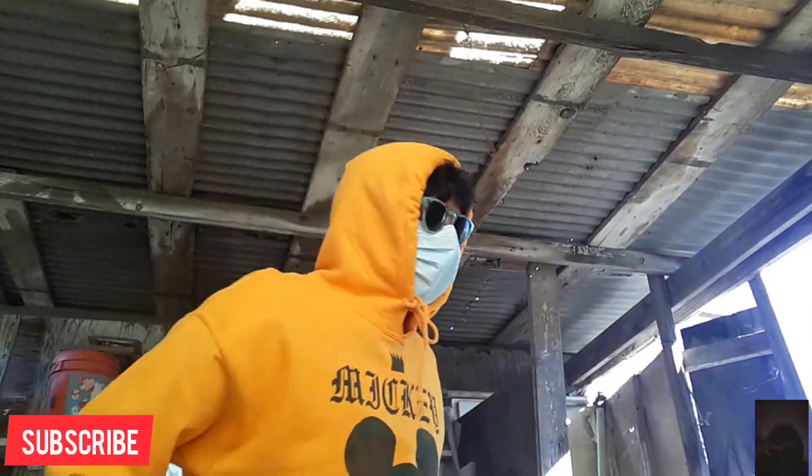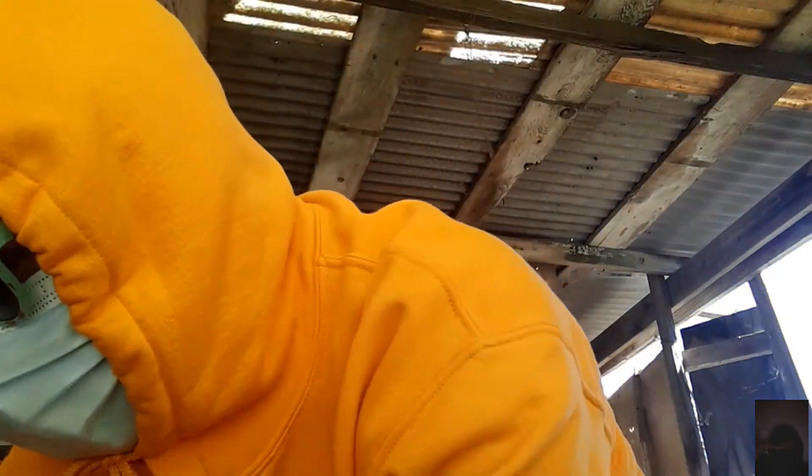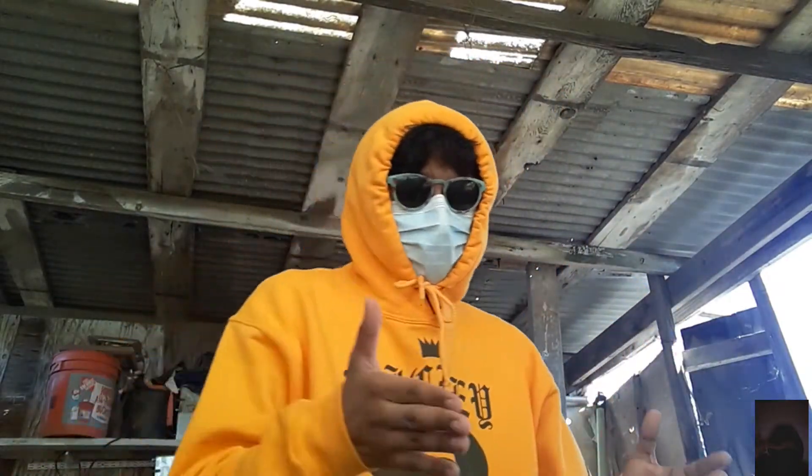Hey gamers, today I'm in an abandoned warehouse. We're going to be reviewing a mic that I bought from Amazon that does not work at all — well, let me explain. It works, but...